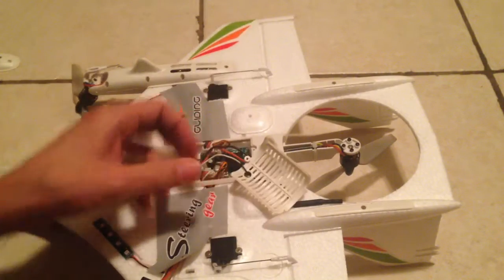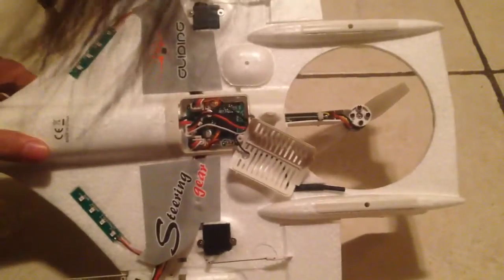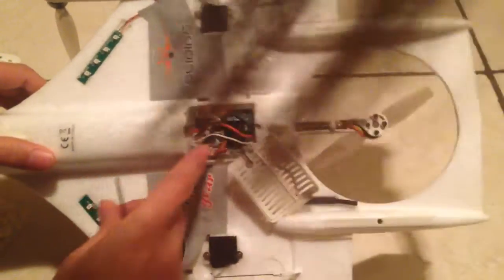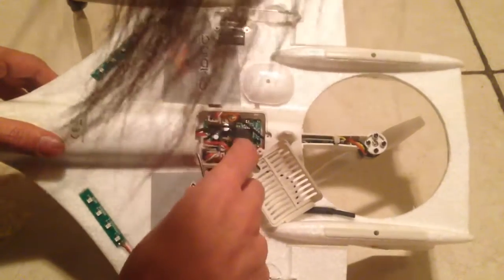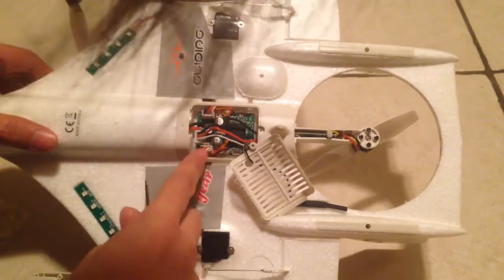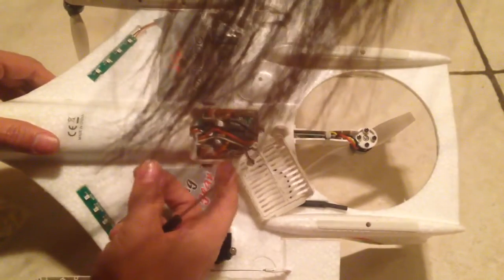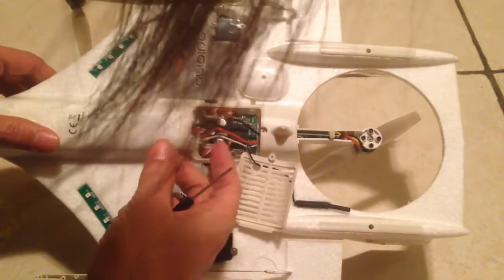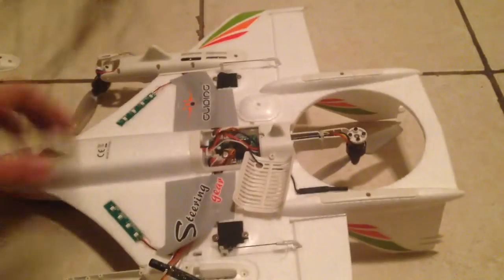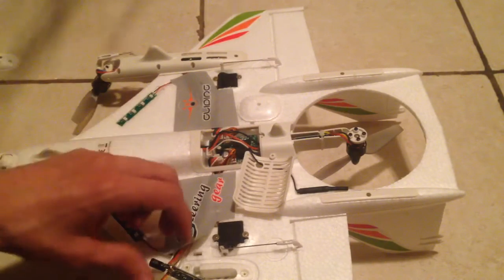It came off pretty easily. I don't want to mess around too much in there. It looks like there's some kind of receiver in there, and you don't need to cut wires — you can just unhook things from in here. A bunch of stuff in there could be easily replaced without too much legwork, which is very cool.